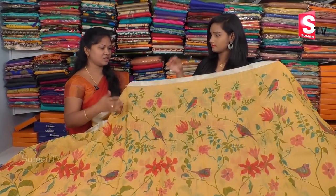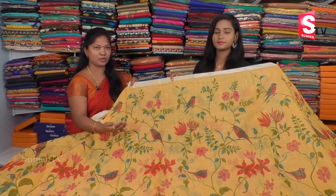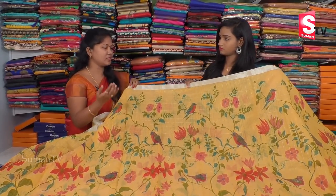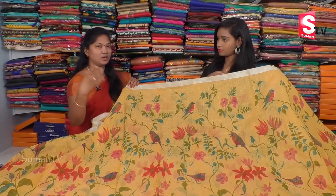We have a wedding collection from Petty Bird. We have prepared this very well for Petty Bird. It is about 850 rupees, but look-wise it is very grand. I love it.